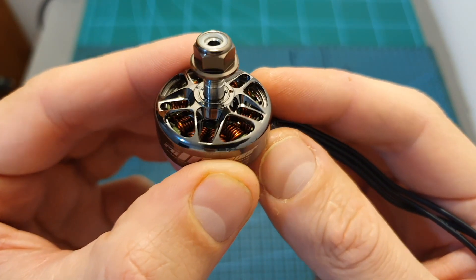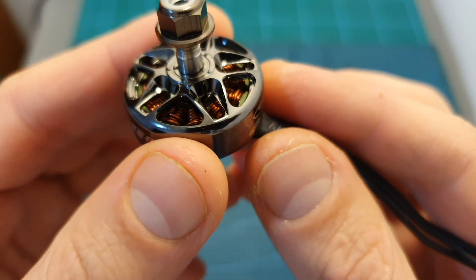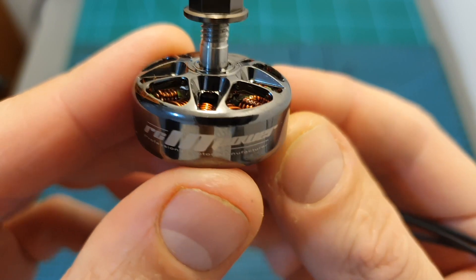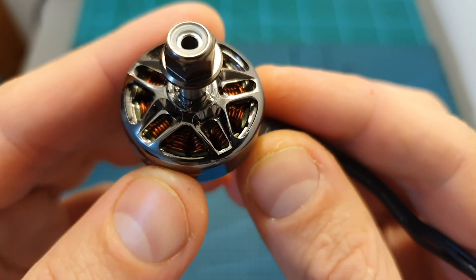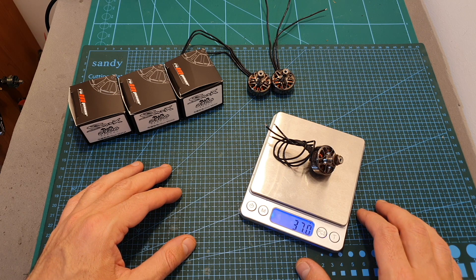As expected from RCMPOWER, which is a well-known and probably one of the best brushless motors manufacturers in the racing drone industry, the quality of these motors is great. The weight of the motor including its 15 centimeters long 20 gauge silicone wires is 37 grams.